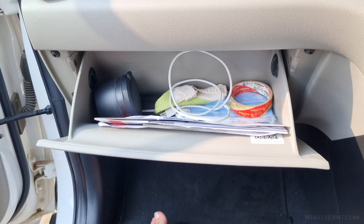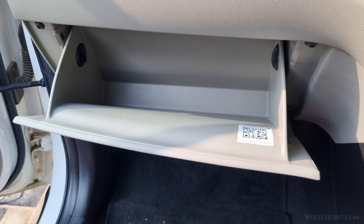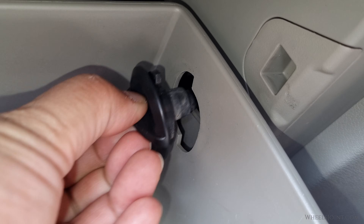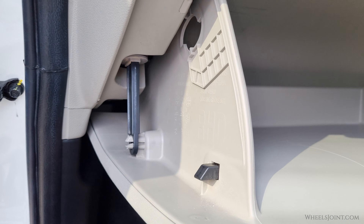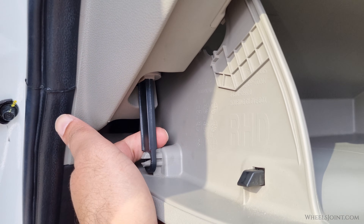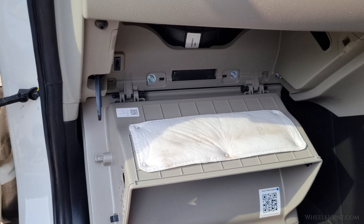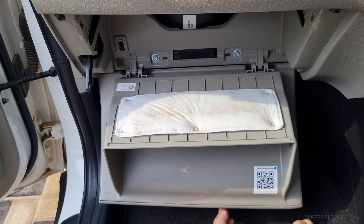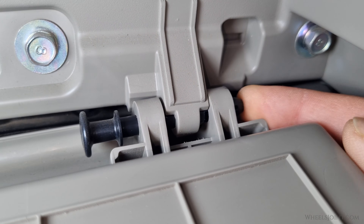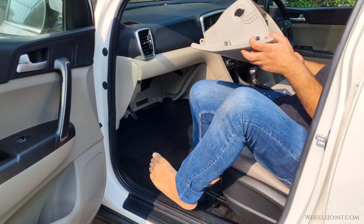Next, open the glove box and take out all the items inside. Look for small plastic stoppers located on both sides inside the glove box. To remove them, grip each stopper and twist it counterclockwise until it unlocks, then pull it straight out. Next, move to the damper arm on the side of the glove box. This small linkage controls how smoothly the glove box opens and closes. Gently unclip the damper arm by pulling it outward from its mounting point. Once that's done, carefully tilt the glove box downward. You will now see two hinge pins attached near the bottom. Push the end of each pin and slide it outward.